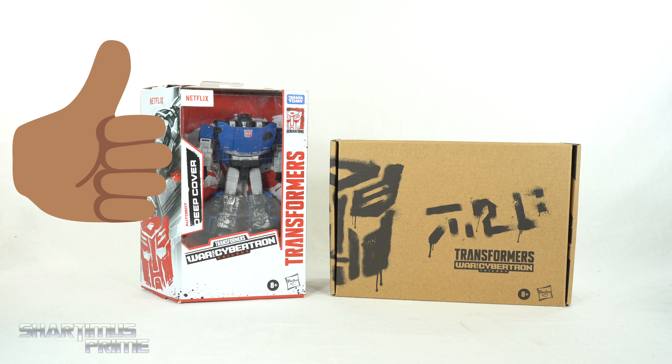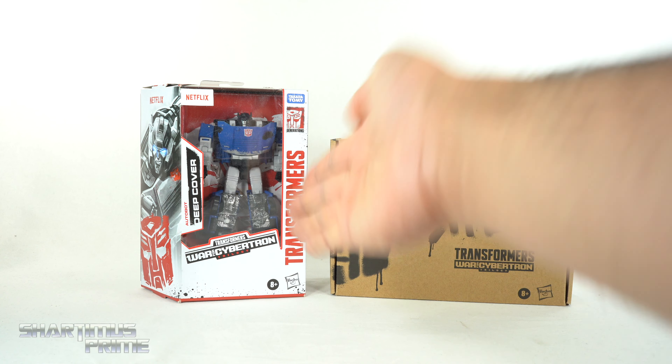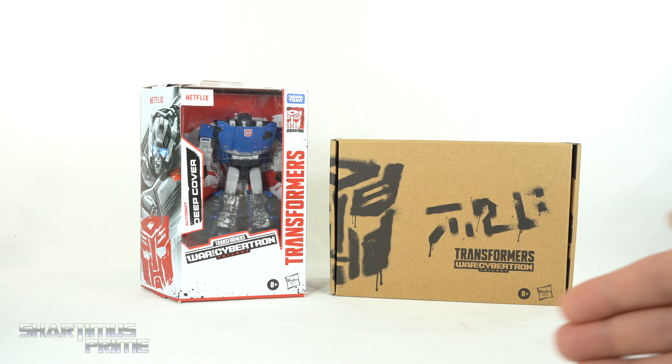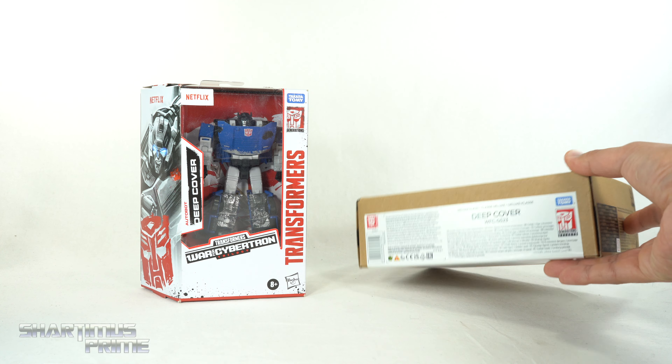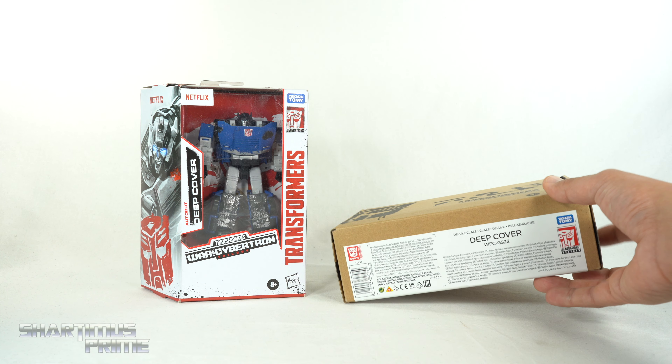And while you're down there, go ahead and please hit that like button. And if you're new here, hit that subscribe button as well as a notification bell. A big thanks to Hasbro for sending out this Netflix blue Deep Cover right over here. The black version I did buy on the Pulse a while ago — it says Deep Cover, War for Cybertron GS23.